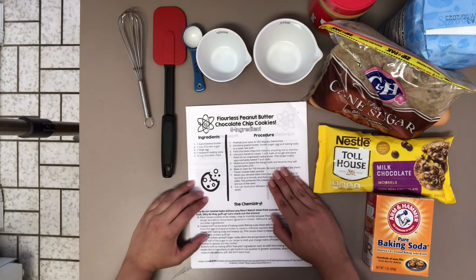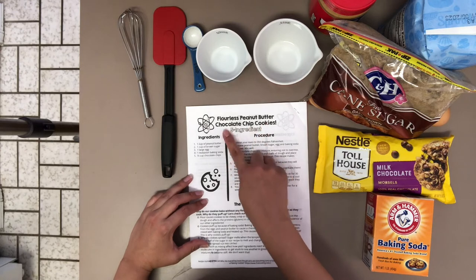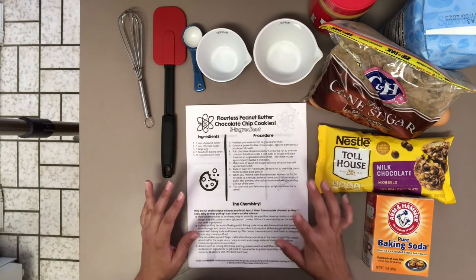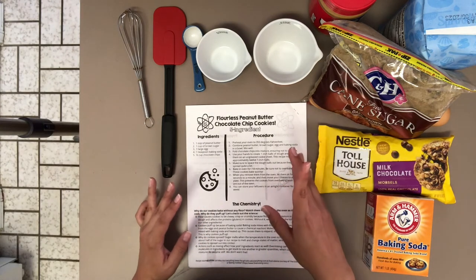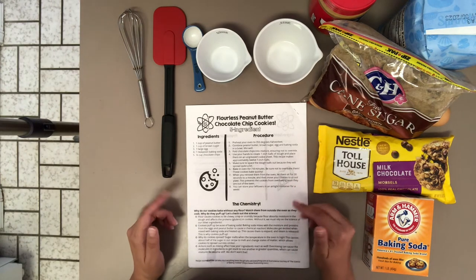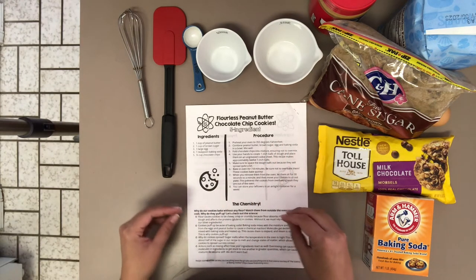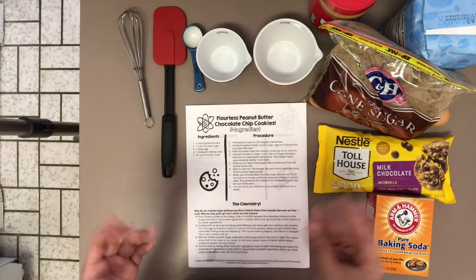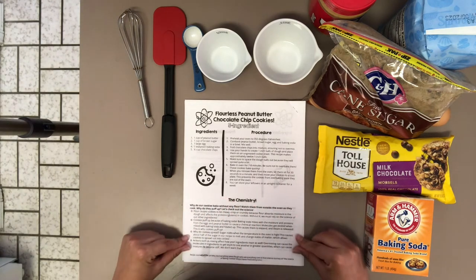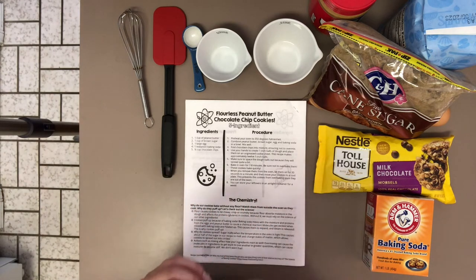Here we have our five-ingredient recipe for our cookies — flourless peanut butter chocolate chip cookies. These cookies appeal to anyone who enjoys chocolate and peanut butter, but also individuals who may have a flour, wheat, or gluten allergy such as myself. This mixture does not require any flour, and I really encourage you to read the chemistry portion of this recipe to learn how it's possible to make a cookie without any flour.